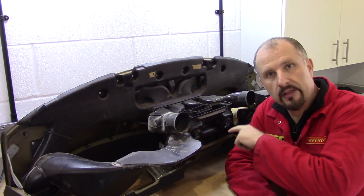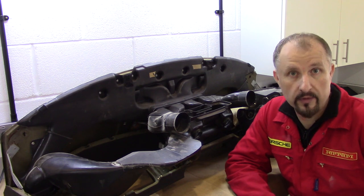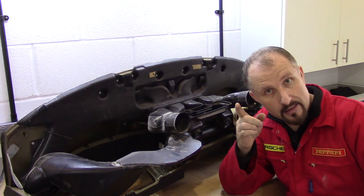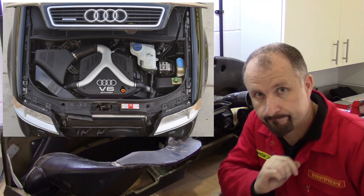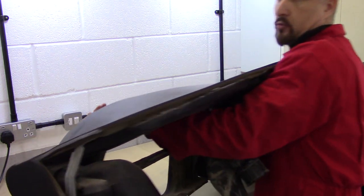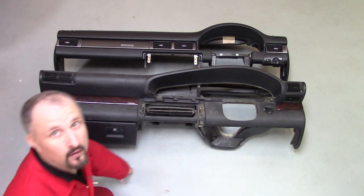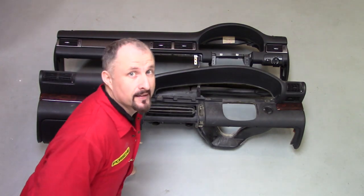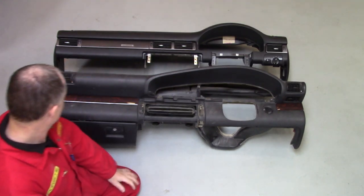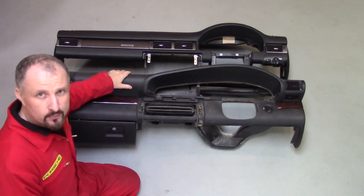I think it's time that we take a look at this dashboard and compare it to the new dashboard that I removed from the new donor car, which is, if you've been following along, an Audi A6 2.7 twin turbo. Hopefully you can see this — it's a little bit difficult to film, but I'm hoping you can see the difference in the dashboards.